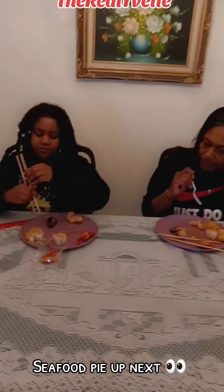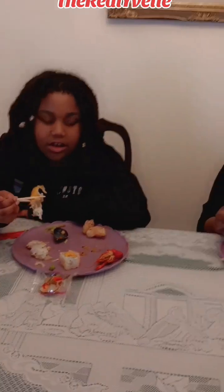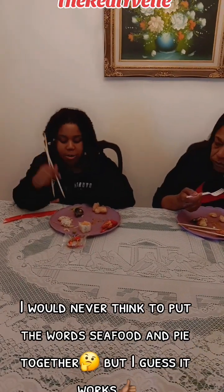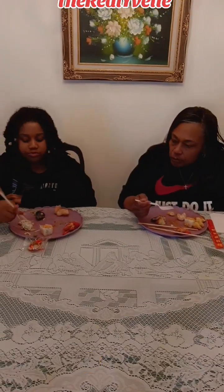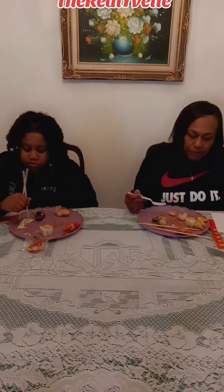Seafood — what's it called? Seafood pie? Not bad. The outside is fried, like a cold one or something, but yeah, I can eat it.